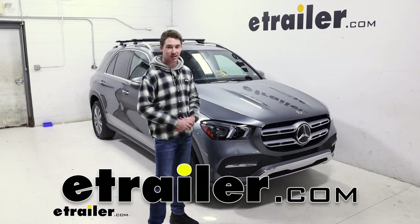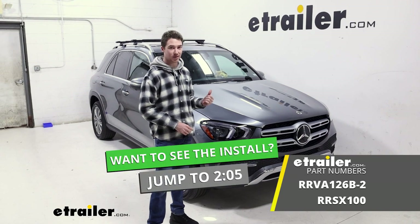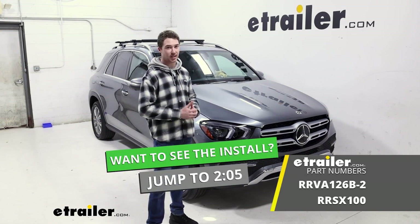How's it going everyone? It's Ethan from E-Trailer here today with a look at the Rhino Rack Roof Rack System on our 2021 Mercedes-Benz GLE.